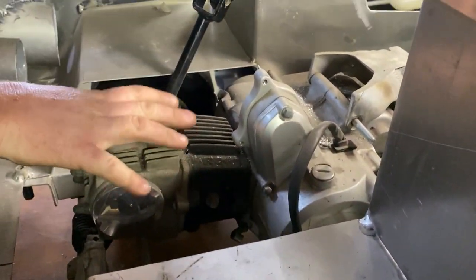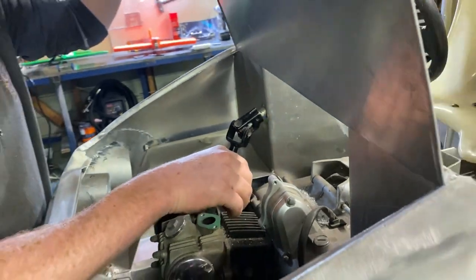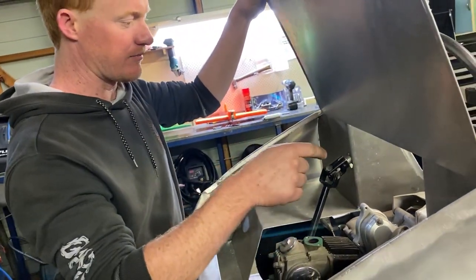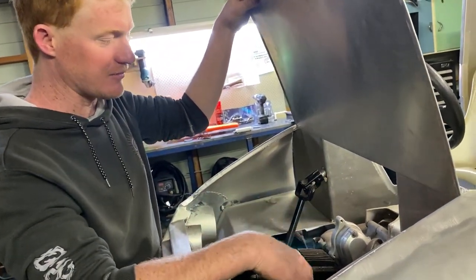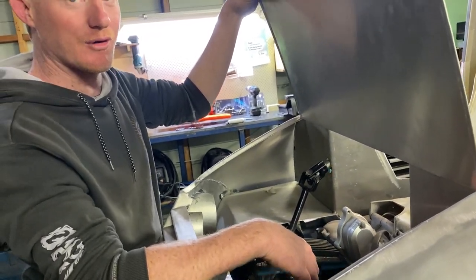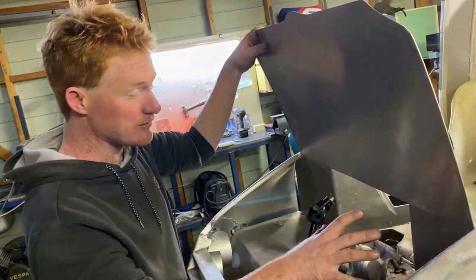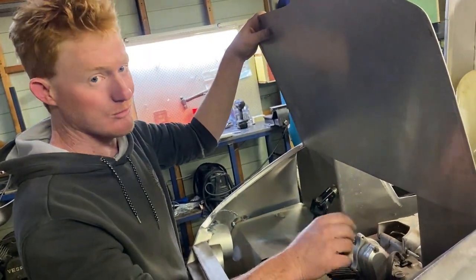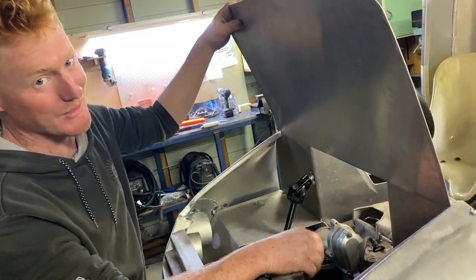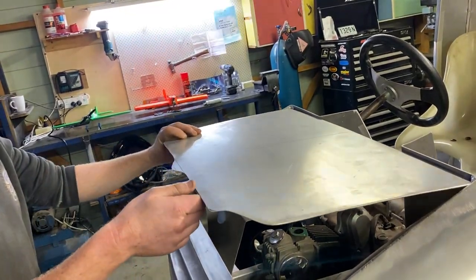It's fully auto — centrifugal clutch, no manual gearbox. The motor's probably about 8 horsepower. The beauty of it is, when the kids are bored with it, our big ones can bolt a bigger motor straight in — we can go from 8 horsepower up to about 25 horsepower, so it'll be fun for the big kids too.